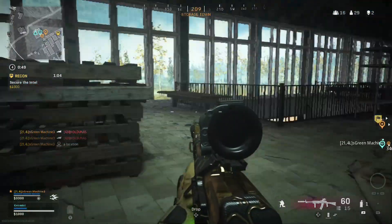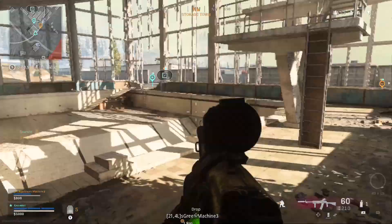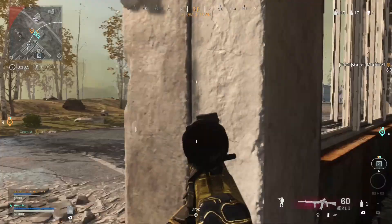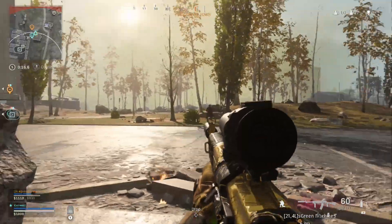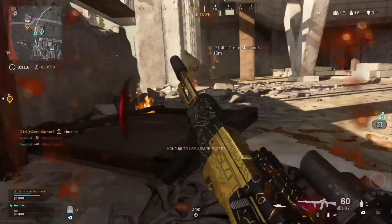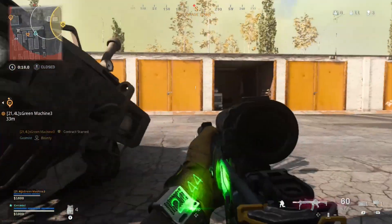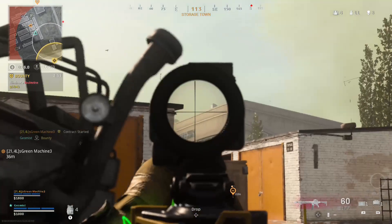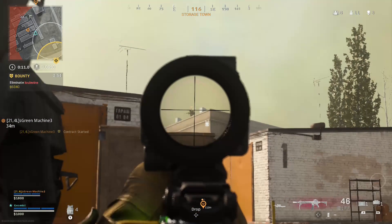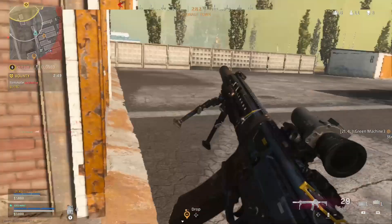Nicely done teammate. Let's get that loadout. Enemy UAV overhead. Taking fire. They gave themselves away with their voice. Pretty sure there's someone above. Right, let's make use of this bipod. Look at that - and people say the bipod doesn't work.